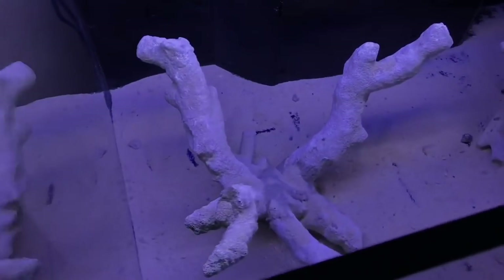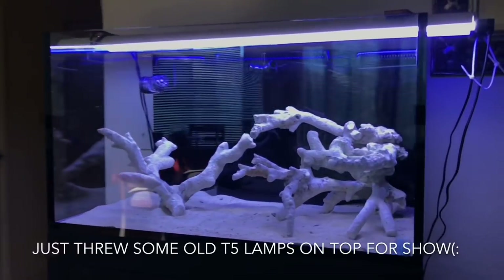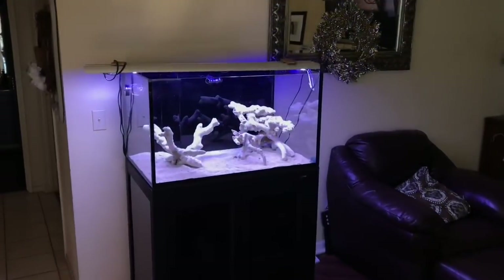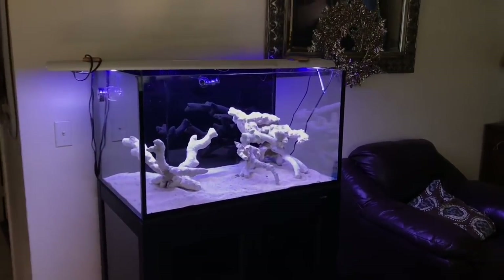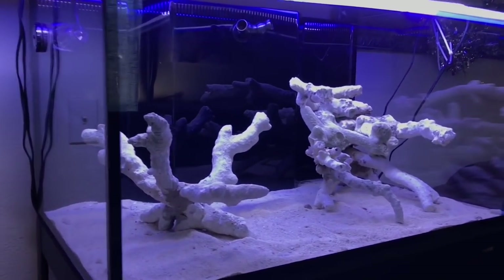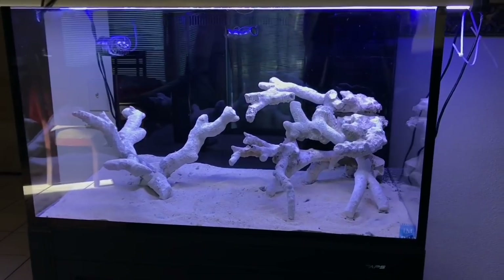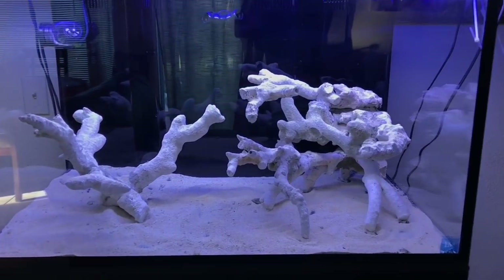Well guys, there you have it. This is the end result of my 75 gallon Nuvo INT series build from Innovative Marine. I hope it inspired you to put some more effort into your next aquascape, or maybe even rearrange the current aquascape you have now. If you enjoyed this video, please give me a thumbs up and hit that subscribe button for more future updates on this build. As always, happy reefing — see you later guys.